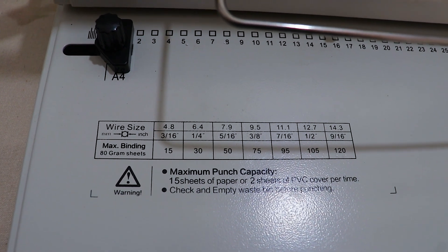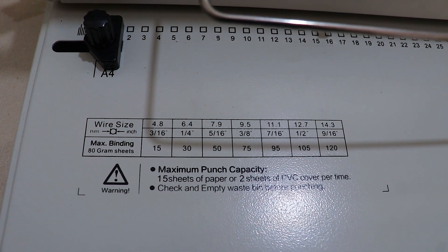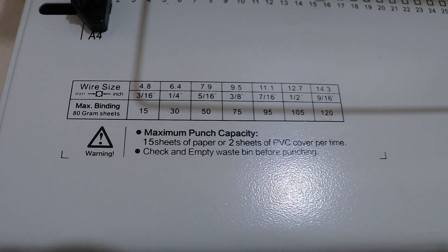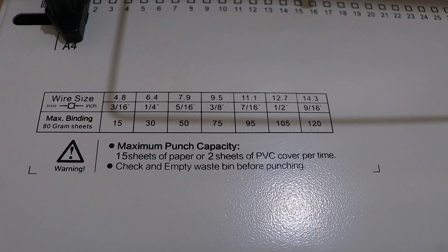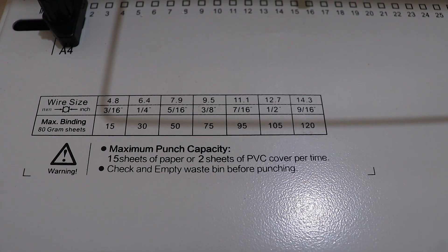We will use the wire size and the maximum binding capacity. The maximum punch capacity is 15 sheets of paper and 2 sheets of PVC cover.